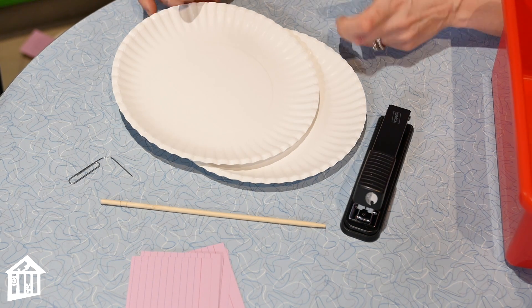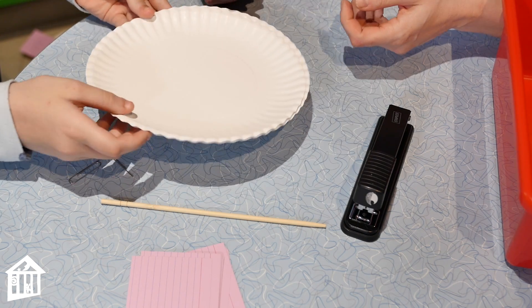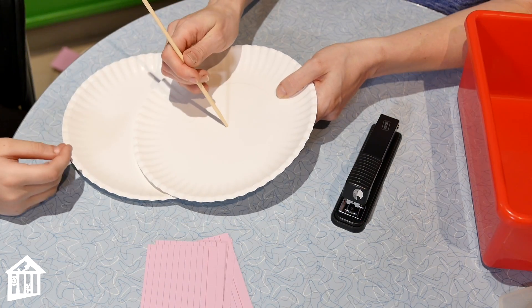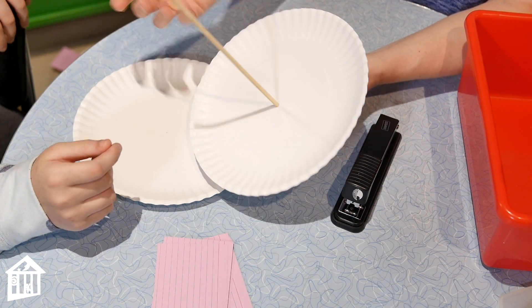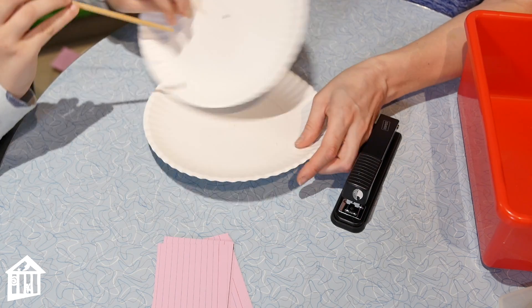There can be different first steps, but in this case we should get our holes in the middle. We'll find the center and poke a hole through. Push it through a little — there we go. We'll do that with both plates. We can take the skewer out for now though.